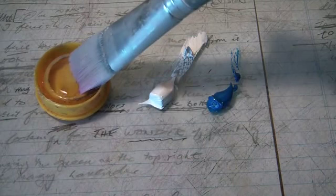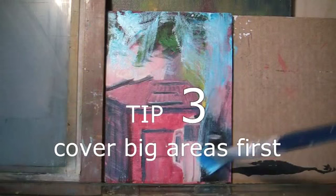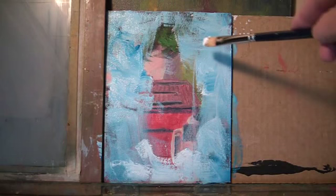Now we start. Go over the big areas first. Scrub it in. That's better.